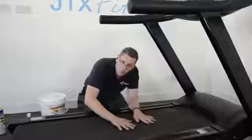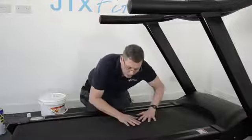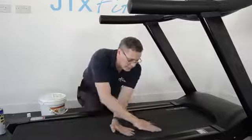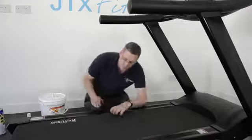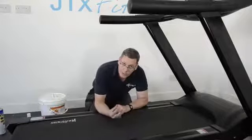Then again, walk it in. Stand on the machine, set it going to three or four kilometres an hour, and with your feet just spread that lubricant around. Walk it in for two or three minutes, then check it again — screwdriver under, feel under there. You should feel the greasy, slippy residue of the silicone oil.